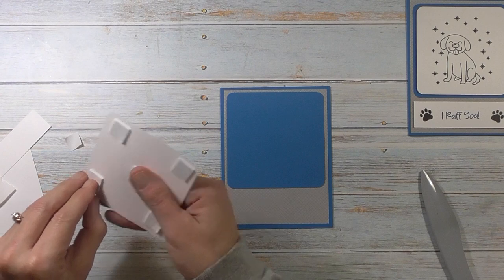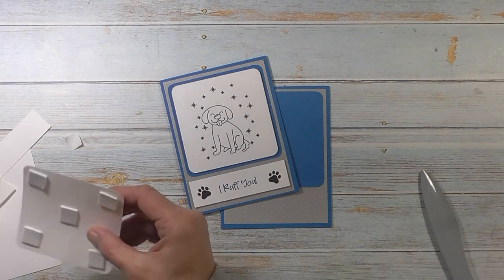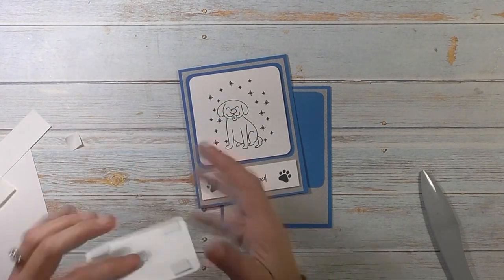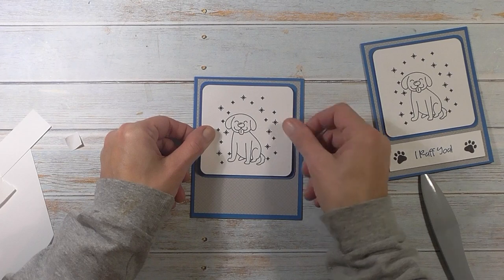Really cute little card. A lot of these images are really nice for kids to color, so it's a good kids' project. You can make the card and have little ones color the dog in and give it to grandma and grandpa or whoever they want to give the card to. Just another little idea. So we're going to layer this on top of that blue layer.